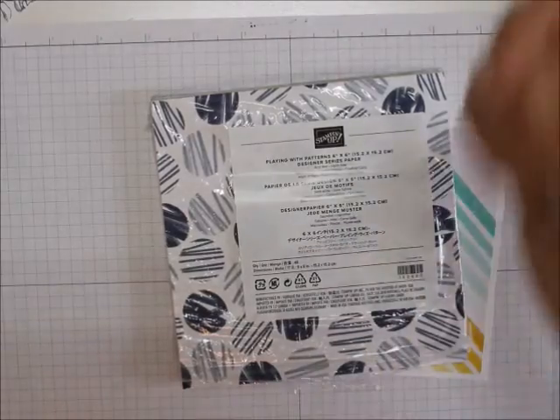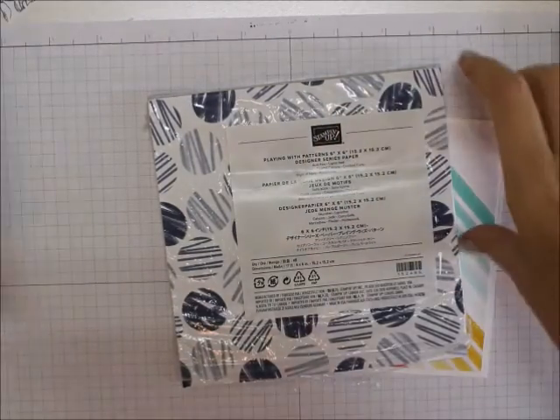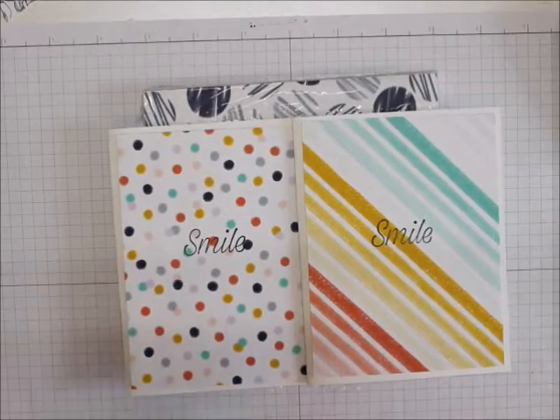Remember to follow me on YouTube. Everything you need to make these simple stamping cards is listed below. Thanks for visiting and happy stamping. Bye-bye.